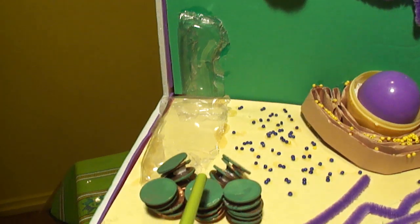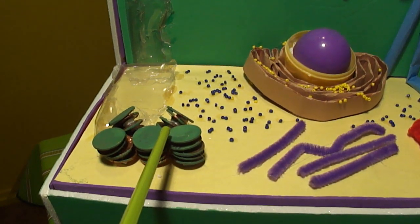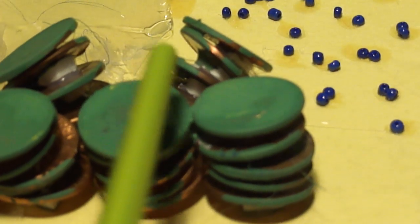These are the chloroplasts. They capture light energy and convert it to chemical energy. They are found only in plant cells. I made these out of pennies and painted them green.